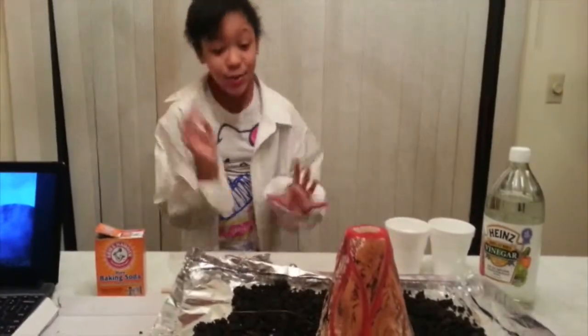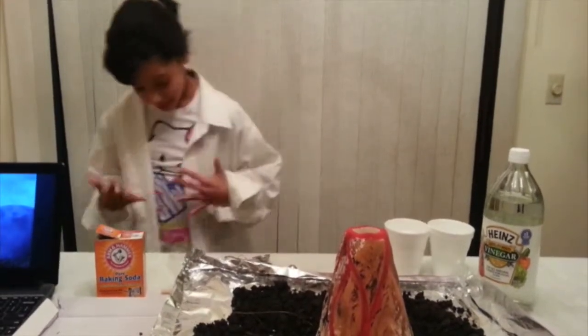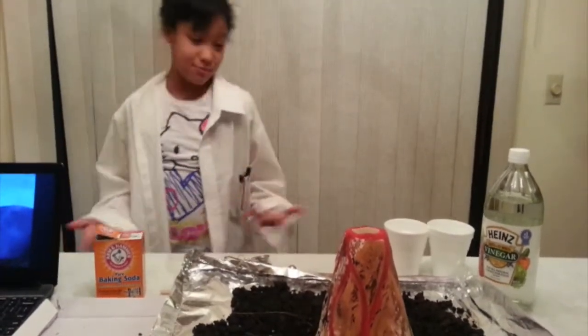Hello class. I'm doing the class project right now. My name is Asiana. Most of you know me.